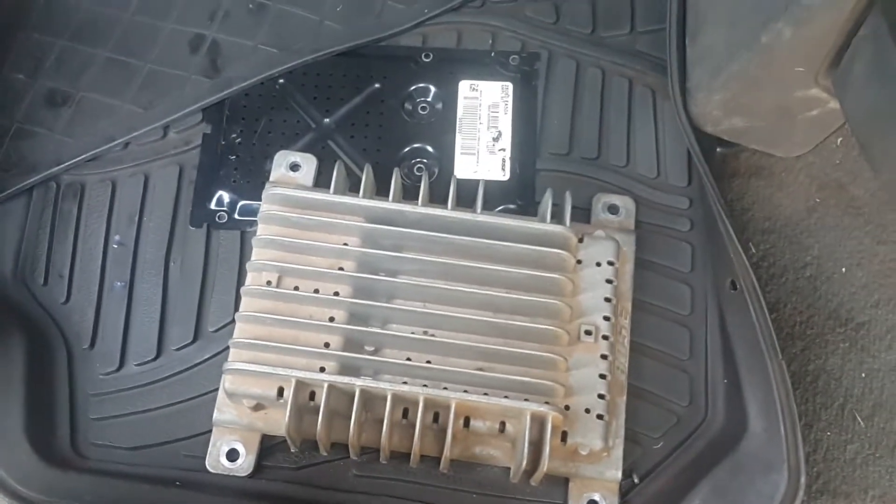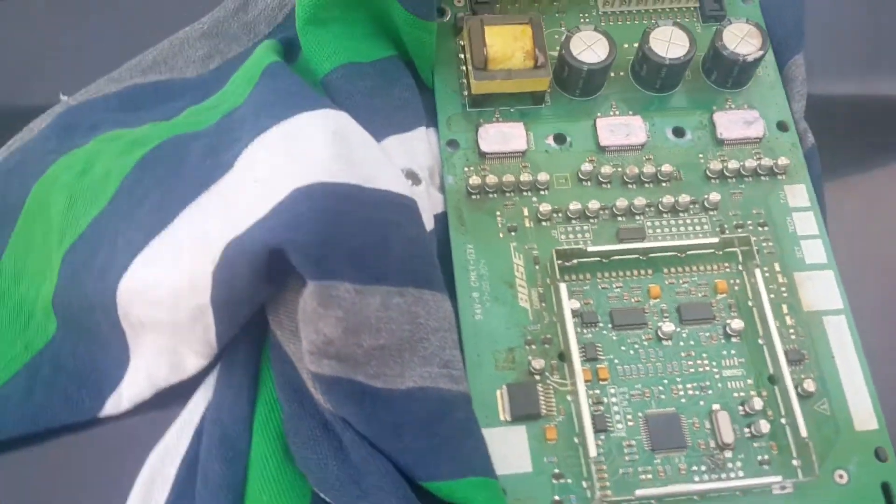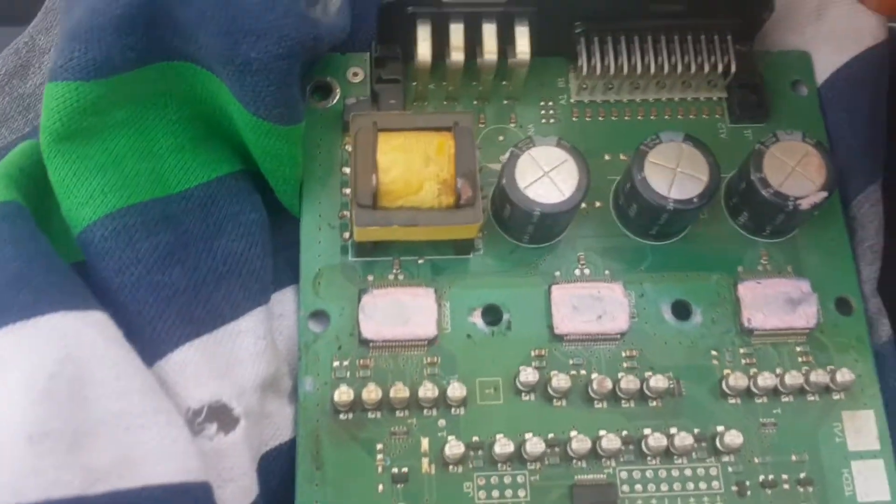This is a Nissan Pathfinder Bose audio amplifier. My owner is having little issues. Most of the time if I power it on, it will not work. Sometimes it will work, sometimes it will not work. So after testing the power to these connectors,